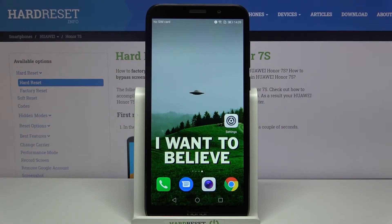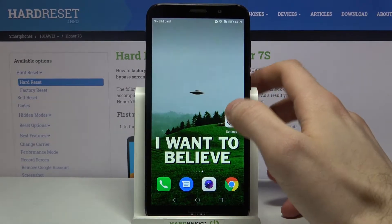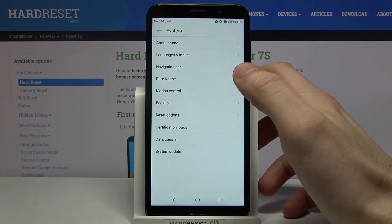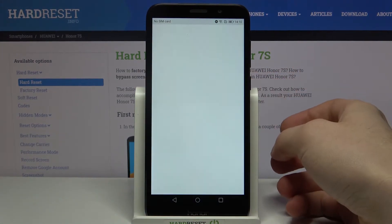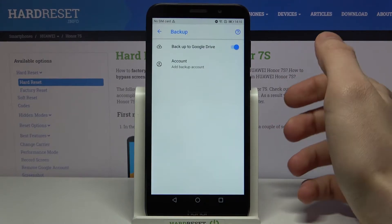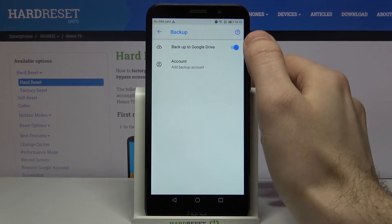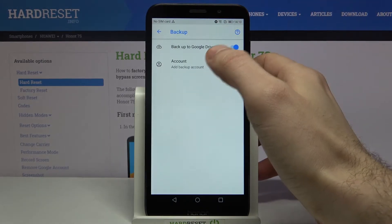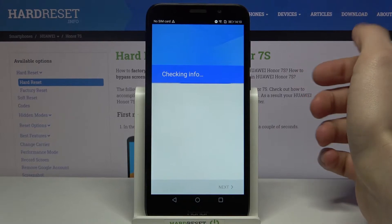Here I have Honor 7S and today I'm going to show you how to enable the Google backup feature on this device. First of all, you have to open Settings, then go to the System section, then Backup. Next, you have to enable the backup to Google Drive feature and then add your Google account.